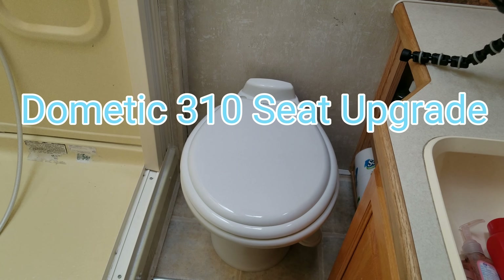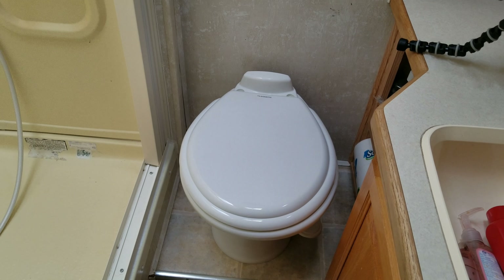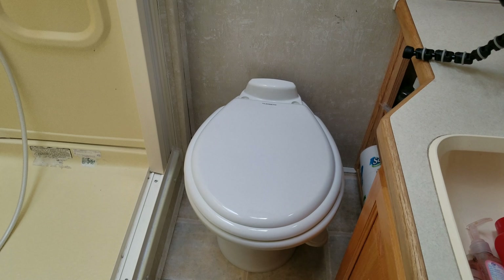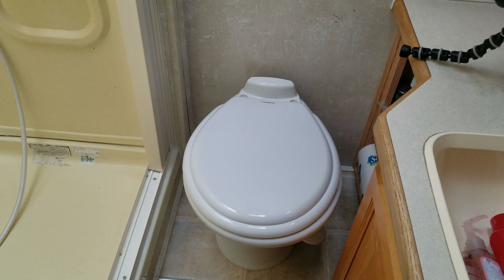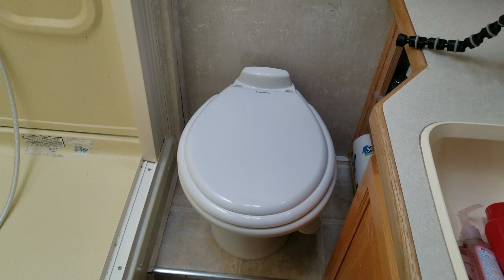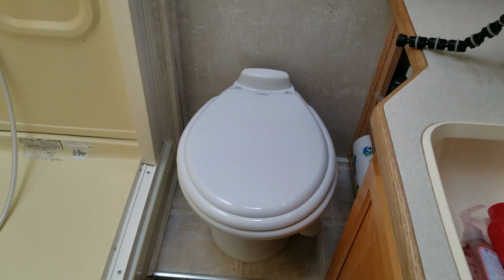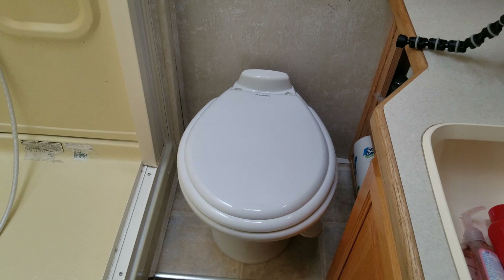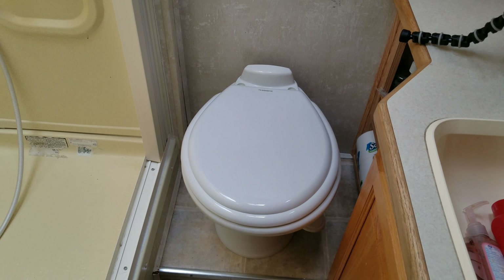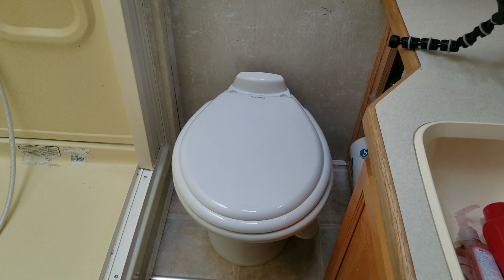I'm just going to do a short video. I just replaced my RV toilet with a Domitech 310 series ceramic bowl toilet. I'm real happy with the toilet so far, although I have not run any water through it. It's mid-March, still a little cold to be utilizing it, so when I de-winterize I'll make sure everything is leak-proof.